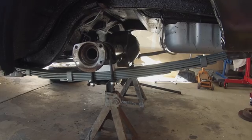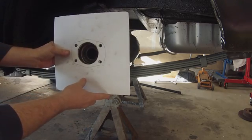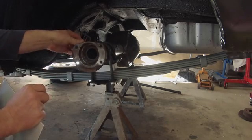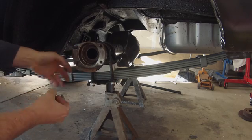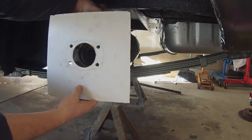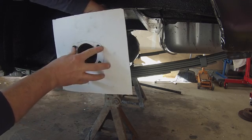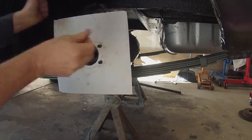We're going to go over here to the wheel, make sure our template fits as it should — which looks like it will. We're just going to throw a couple of bolts in here, make sure everything lines up. And if we did this right, it should be perfect.